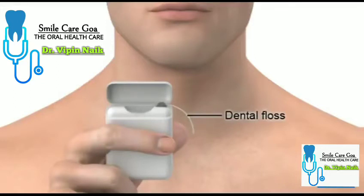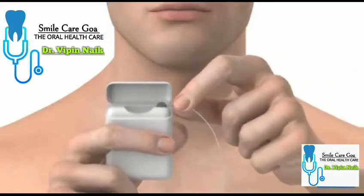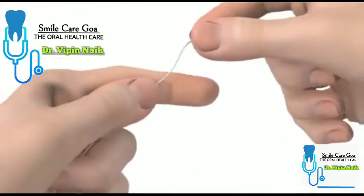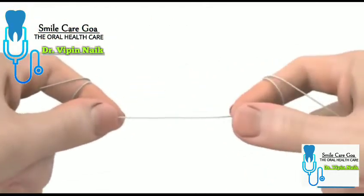You should floss your teeth once a day. Start by pulling out some dental floss from the container. Break off about 45cm and wind the ends around each of your index fingers. Keep winding the dental floss until you have about 5cm between your fingers.